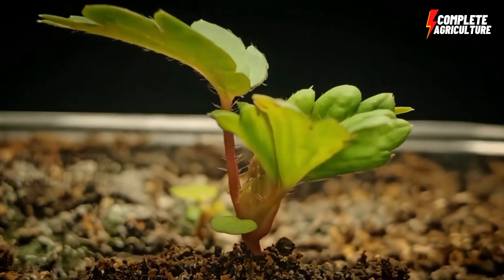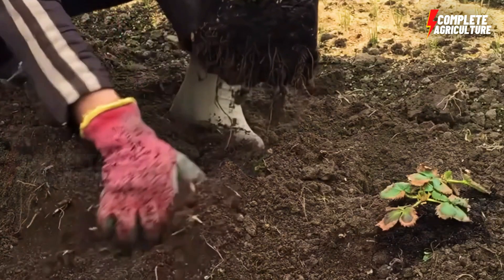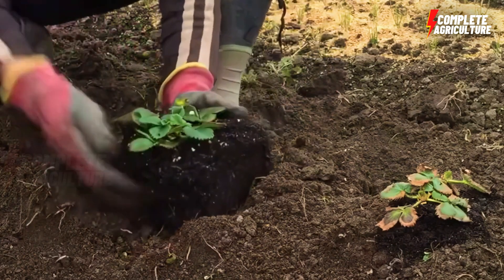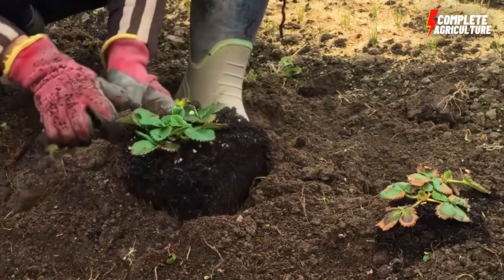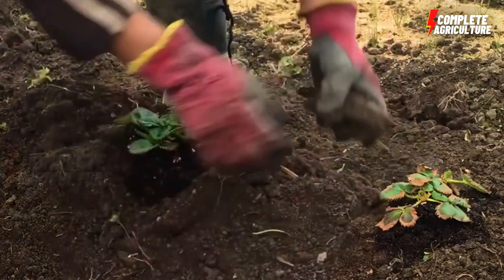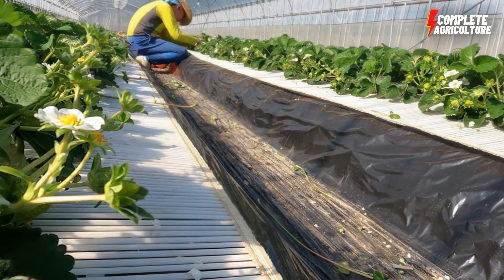Then planting the strawberries — plant the strawberry plants in pots or grow bags, making sure to plant them at the same level as they were in the nursery. Water the plants immediately after planting and cover the soil with a layer of mulch to retain moisture and prevent weed growth.